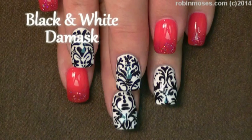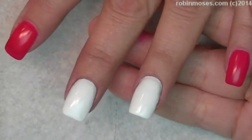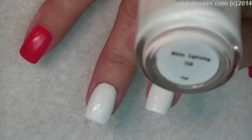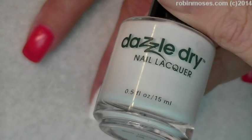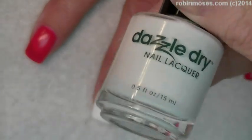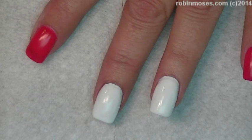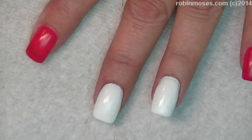Hi, this is Robin Moses and I'm here with Mammy. I've started out this tutorial with a really bright fluorescent red and I have used a Dazzle Dry White Lightning. The reason I used a Dazzle Dry White Lightning is because Mammy works in bleach, and this Dazzle Dry does not change colors and it doesn't yellow. It is the only white that I've worked with that doesn't yellow over time or have a chemical reaction to bleach, so I use that on my hardcore patients.